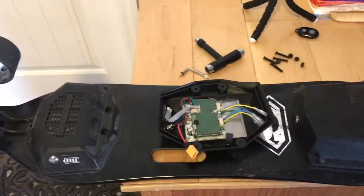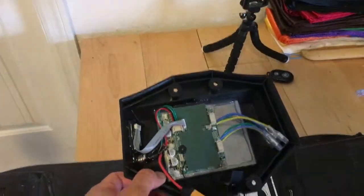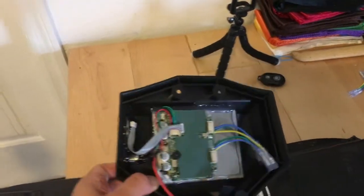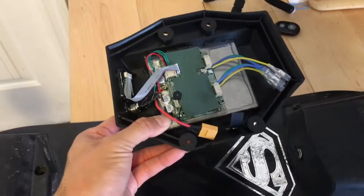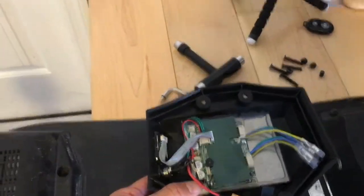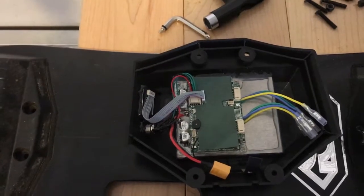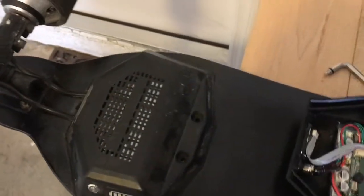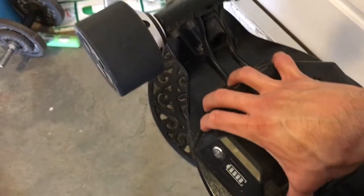In theory this should be pretty easy, as the new ESC version 2 already comes in an enclosure with all the connectors in place. Technically it shouldn't be too difficult to take this apart and just change it. What I did first was take the screws out — there are about four screws and nuts and bolts to remove to be able to remove the original ESC on the Meepo 1.5.